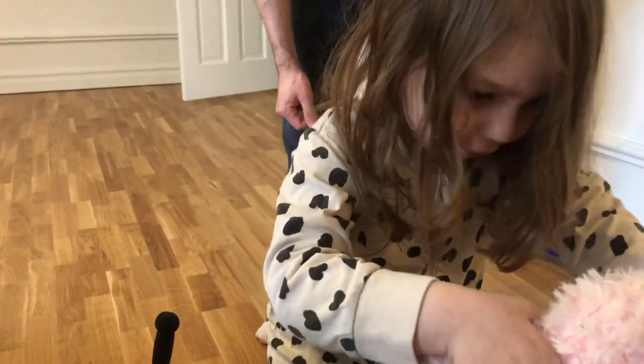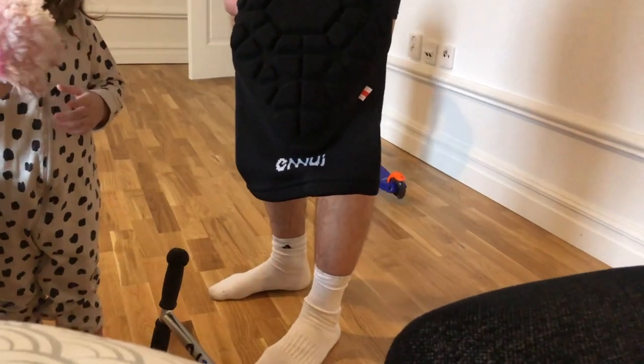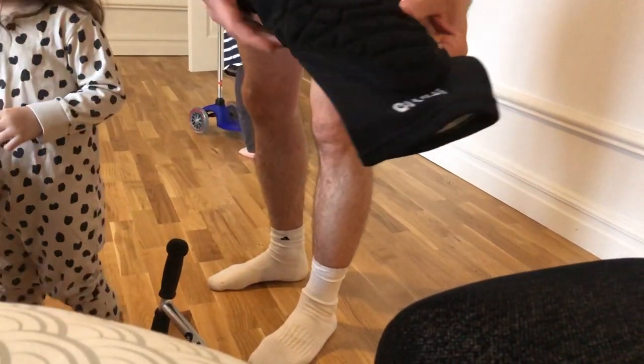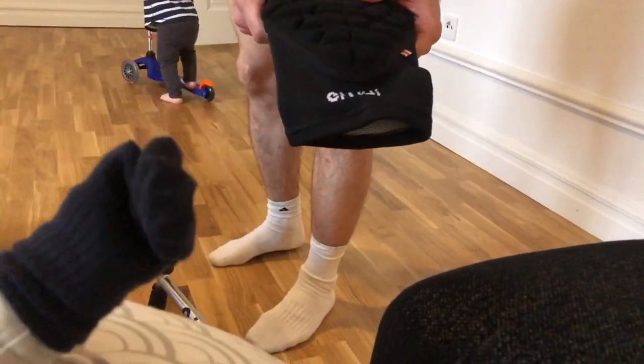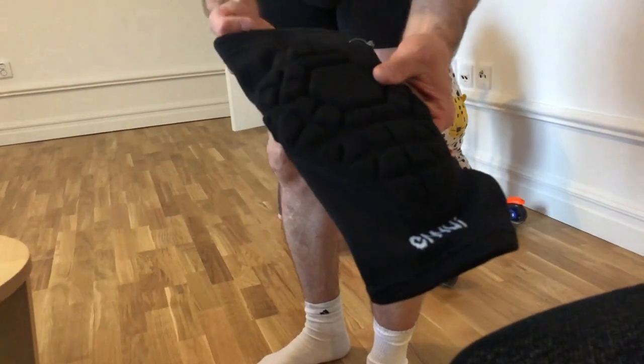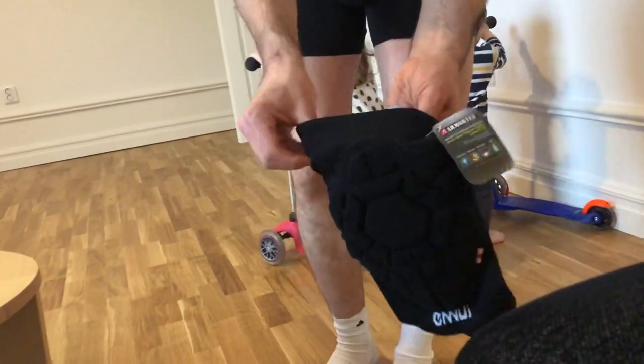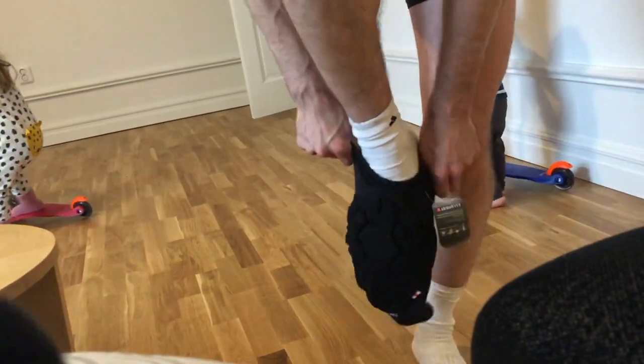Next is the NUE Armortex. I can already see it's different from the other ones. I don't think it's really comparable — this one is much thicker and probably has better protection. Let's try it anyway to see how it feels.